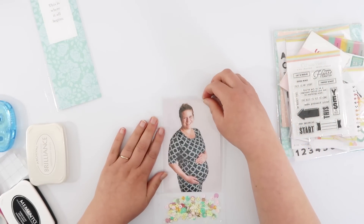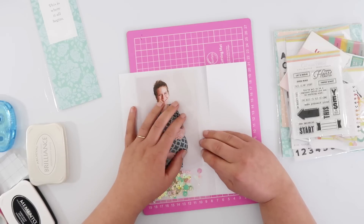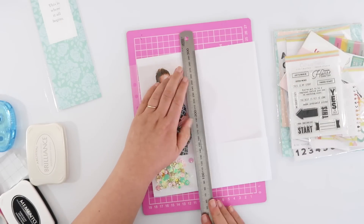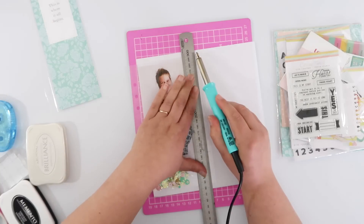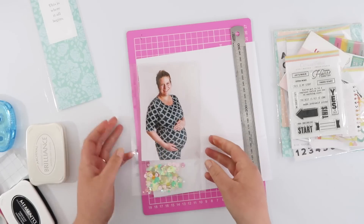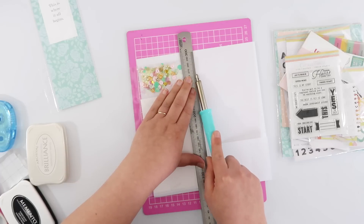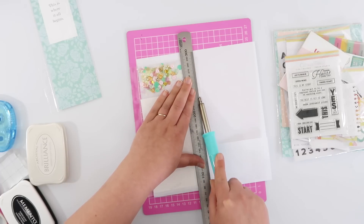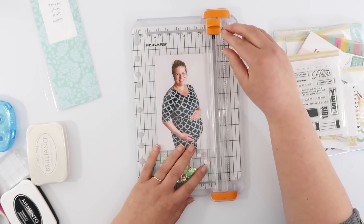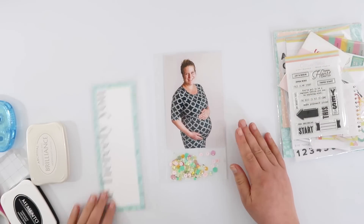I can now slip my photo into the top. These page protectors for the Life Crafted album are approximately four and a quarter inches wide, and since my printed photo is only four inches wide there's a little gap at the side. For bulkier embellishments that gap is great, but my page is quite flat and I don't want the photo wiggling around, so I pushed the photo over and ran double-liner fusing on both sides, then trimmed that tiny little edge off with my paper trimmer.